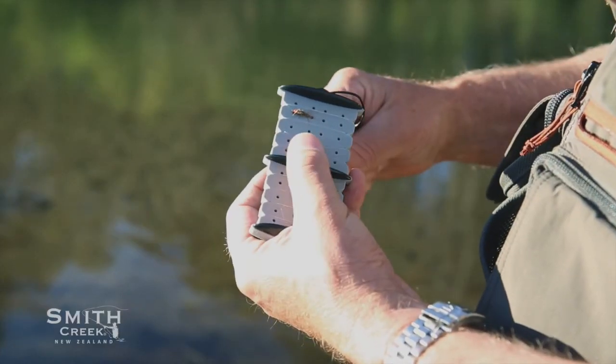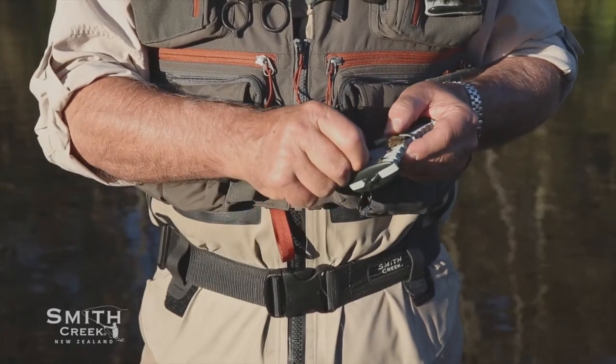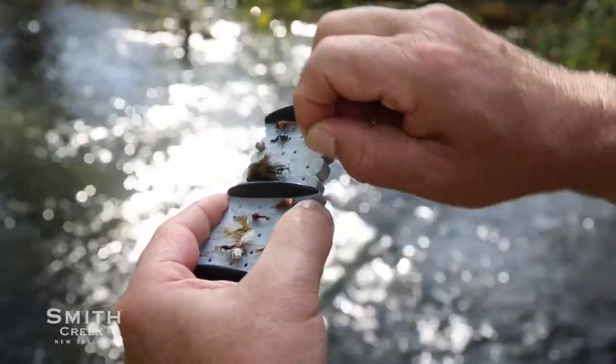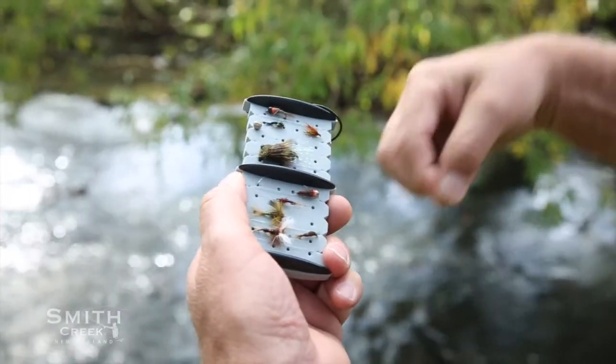Just pull the line through a slot until the shot is snugged up against the foam body. To keep the line from tangling, start by securing the anchor first and the dropper second. Secure ends of line without hooks in the micro slits along the edge. Simply reverse the order to remove rigs.